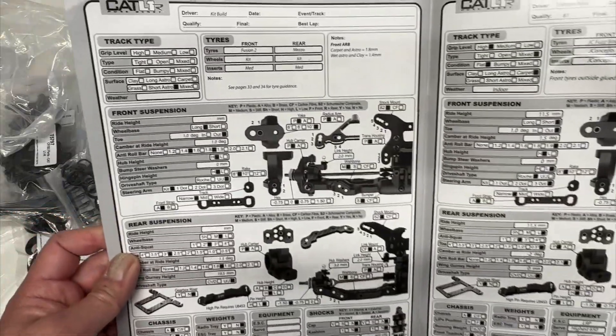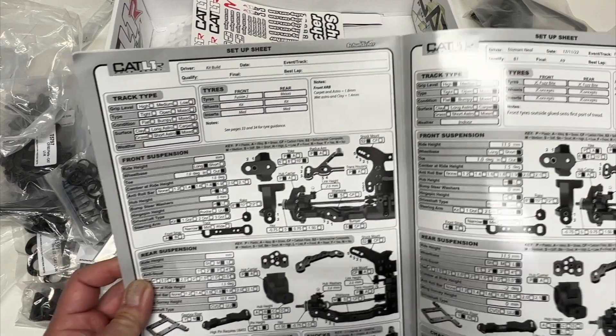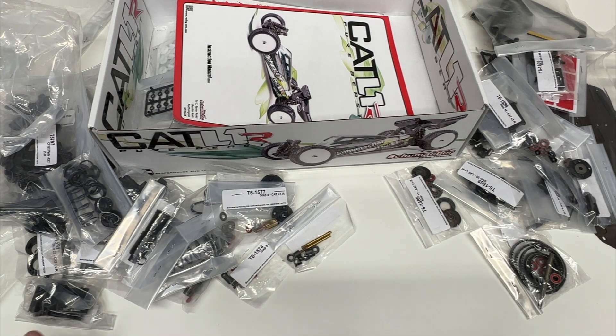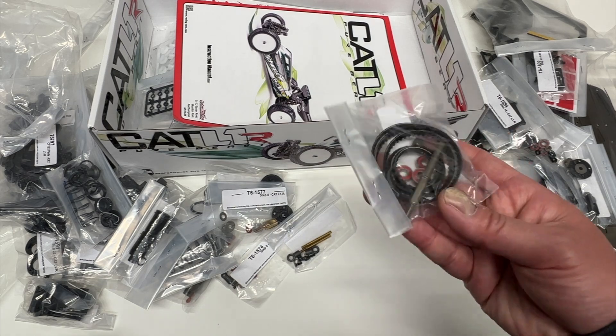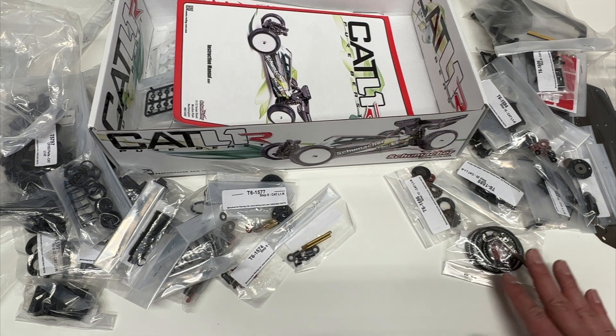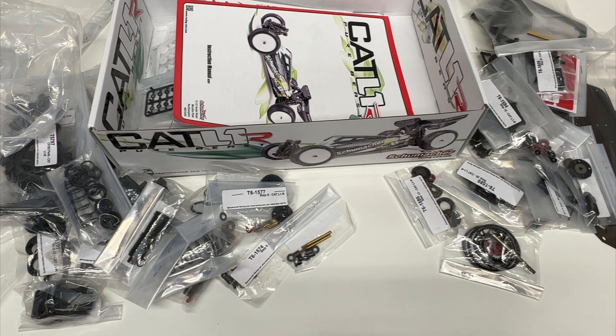So yeah, that's pretty much it — the Schumacher Cat L1R. Super exciting vehicle. I know belt drive is not for everyone, but I personally think belt drive is one of the most amazing styles of drivetrains out there. I think it's a lot of fun. Not a lot of belt drive vehicles left, but this is kind of the last one and it is the best. Especially for AstroTurf, carpet, or even dirt mod stuff, I think this is definitely one to look at. I'm a big fan of Schumacher parts and vehicles. Hope you enjoyed this video — throw down comments in the comment section below, let me know what you think. Are you thinking about getting one of these? I do have lots of other four-wheel drive vehicles, so I'm curious how this thing drives. Don't forget to hit the like, share, and subscribe buttons. Look for more videos soon. Thanks for watching.